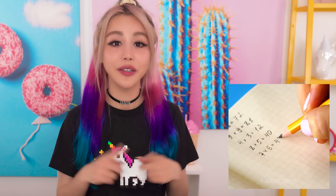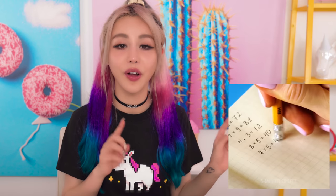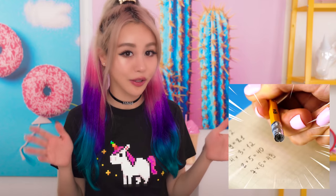Alright guys, so the first hack that I saw is a DIY eraser you can stick to the end of your pencil for all those times when you run out of the actual eraser that they give you. Because they only give you like a little nub and you always run out.